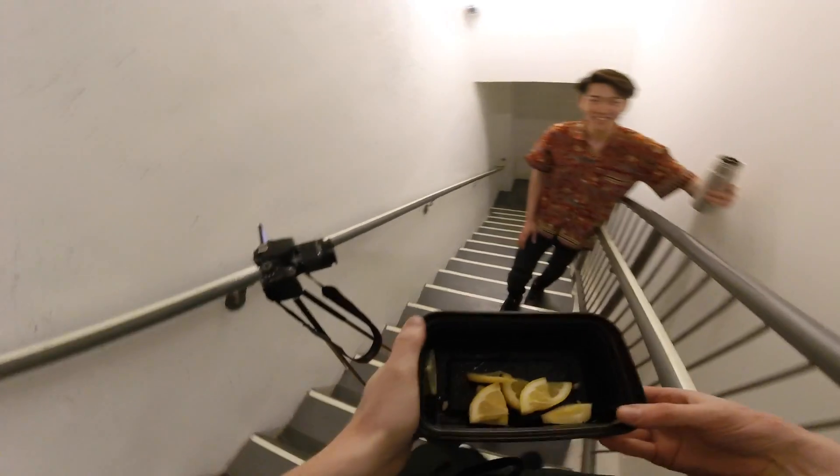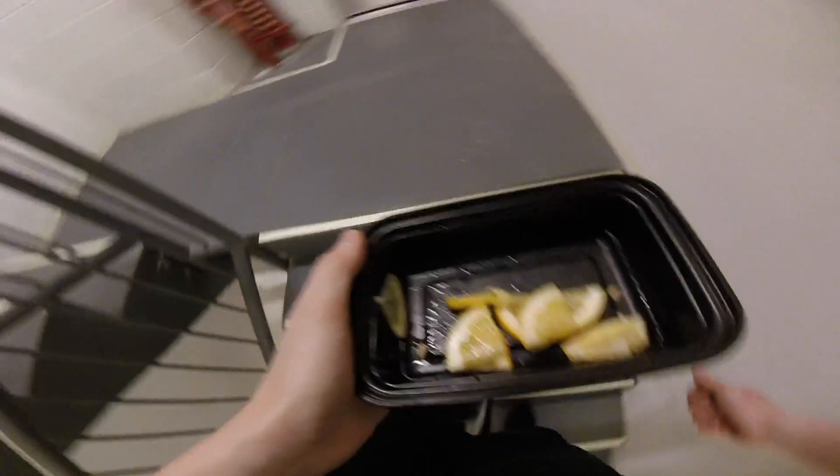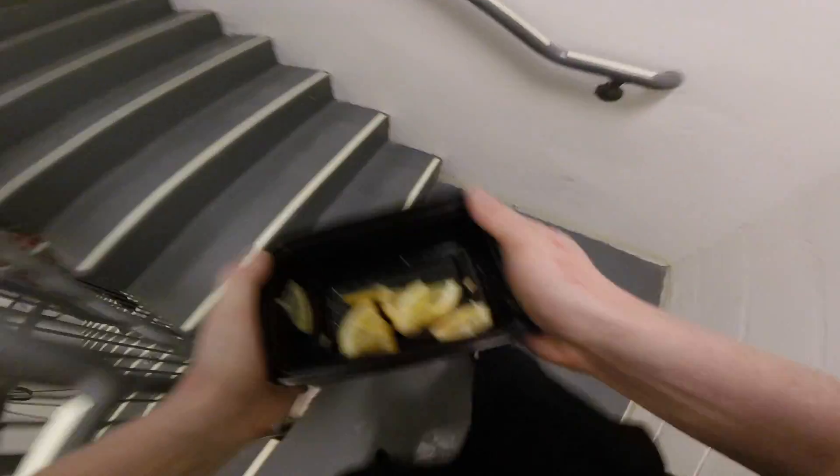Alright man, think I can do it? I'll show you wrong. Here I go.